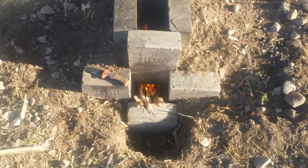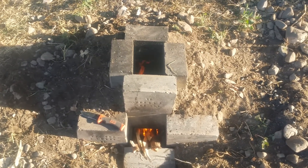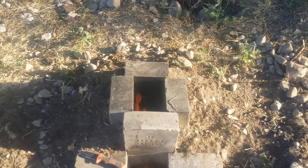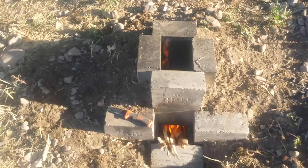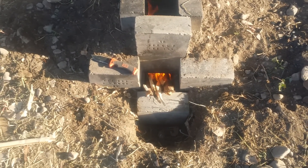Howdy everybody, this is Tasman Fuel Systems Research and Development. I just wanted to show you a little rocket stove that I built here in my backyard to cook food on. You can roast over the top of it or set a pot up there and cook using a pan.